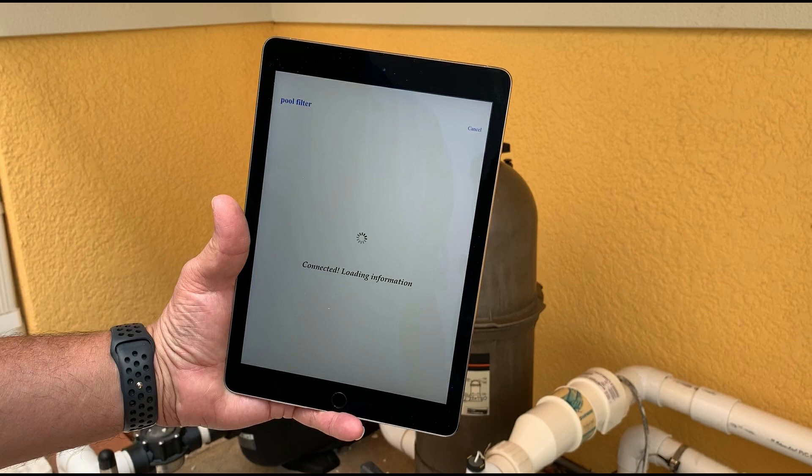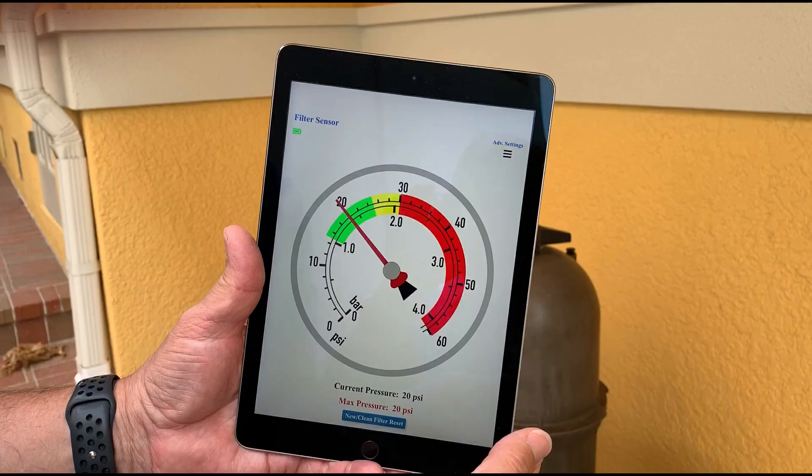To reconnect, simply click on the app icon. The app will begin to search for the sensor that was previously connected and automatically reconnects. The app then loads the pool filter pressure data, including the highest pressure measured, so the user immediately knows the status of the pool filter.